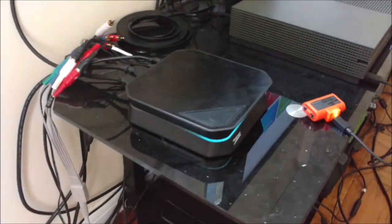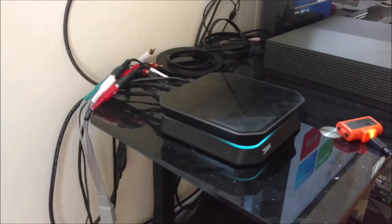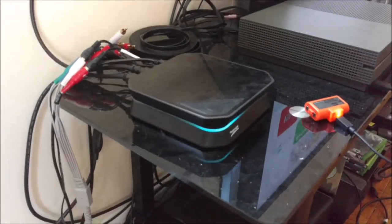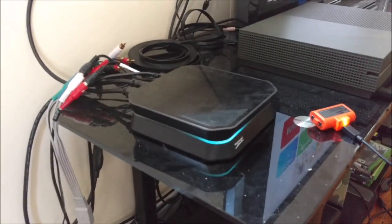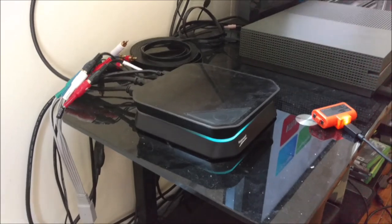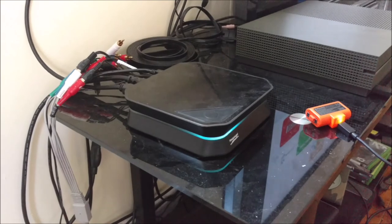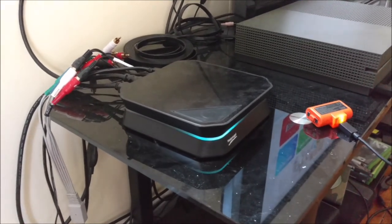That'll about cover it for the HD PVR. I hope that was helpful to at least somebody out there. If you have any more questions, comments, or concerns, there is a section for that called the comments section. Let me know if this was helpful, or if you need anything else, any more troubleshooting. Thank you guys for watching, and I hope this was helpful. I'll see you guys in whatever the next video I put up is. See you then.